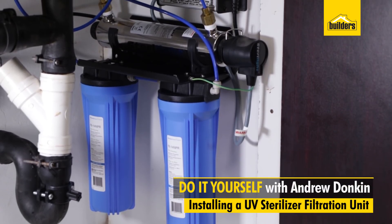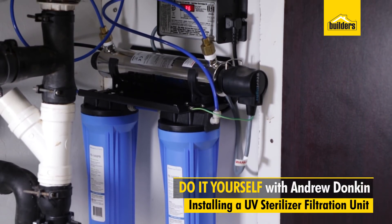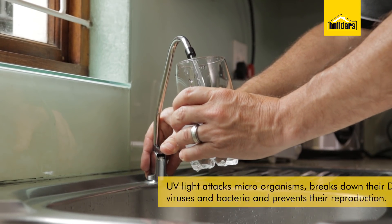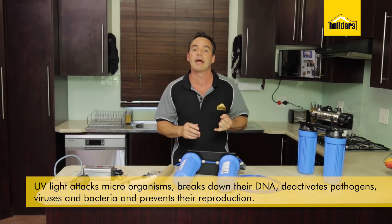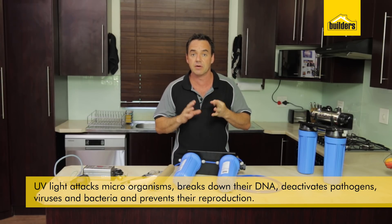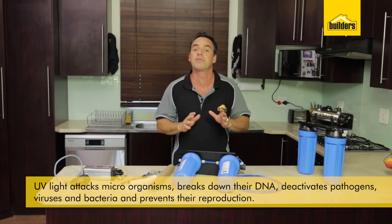In this DIY we're going to show you how to install a UV sterilizer filtration unit. The UV light actually attacks microorganisms and breaks down the DNA and deactivates any viruses, bacteria or pathogens. It also stops their reproduction.